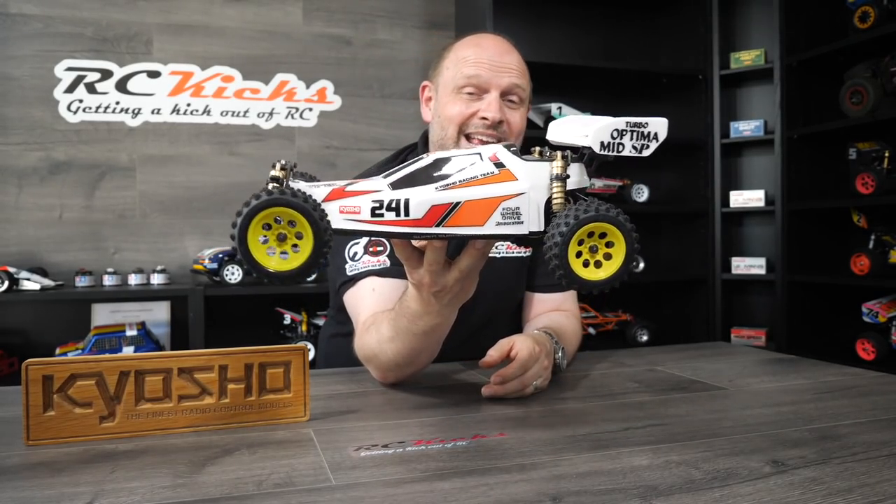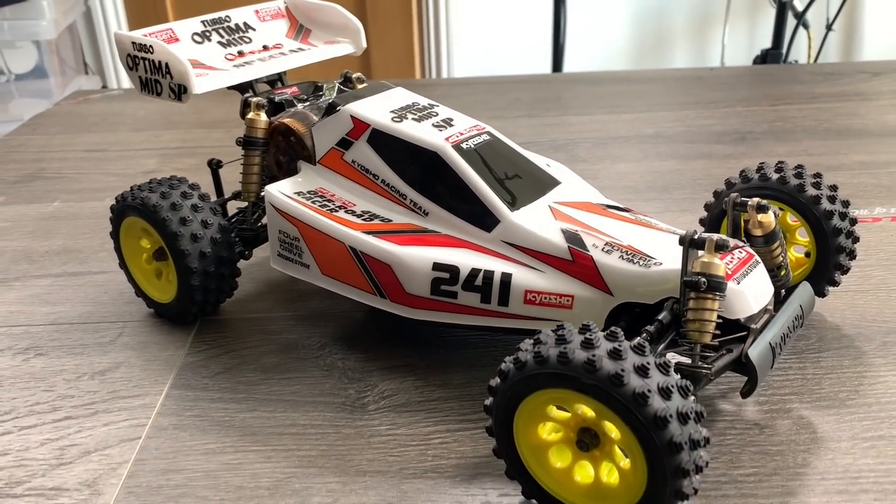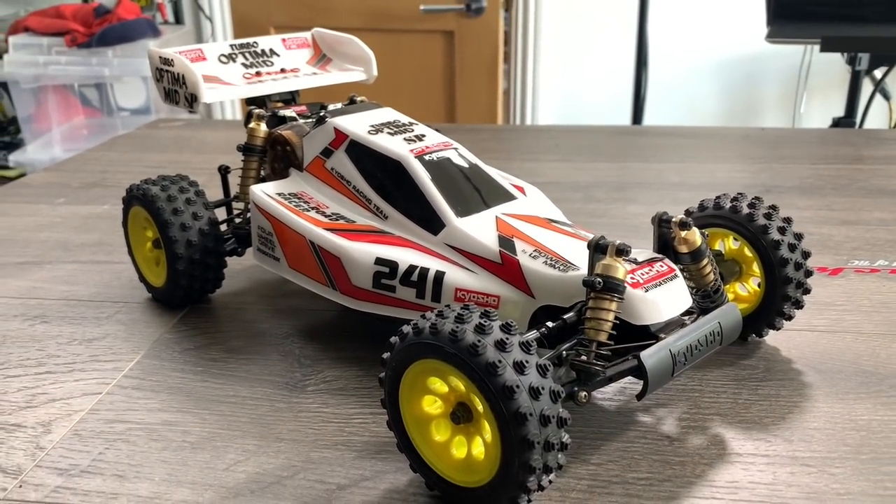Now we move on to Kyosho, and I thought I would start with a very special car indeed — the Toms Turbo Optima Mid Special, which is the rarest mid that you can get. Parts have become insanely difficult to get for the mids now, as there've been no re-releases yet. Come on Kyosho, get a move on — we want to see some mids! Parts are hard to find and prices have rocketed. This one is definitely going to stay in the collection. I bought it as a half car — missing quite a few parts — and I've been slowly putting it back together. Now I've got something very special indeed.